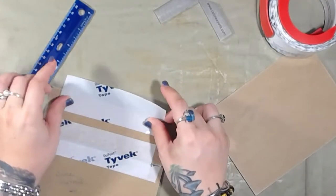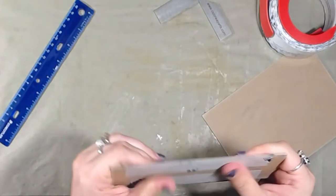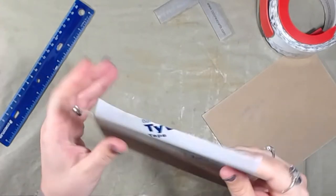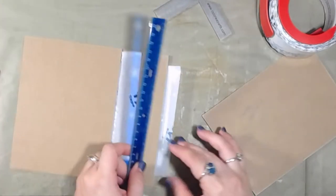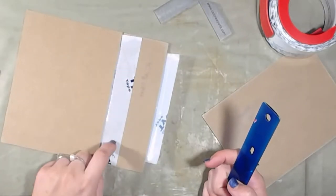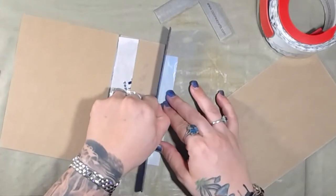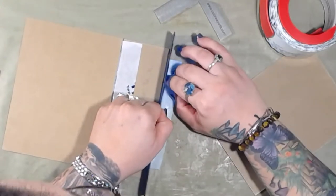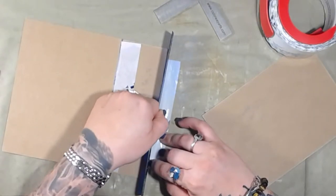Put it on the back here. If you notice I'm not going all the way to the bottom — I'm not wrapping the whole thing, I'm just putting a layer down, that's it. One little bitty layer like this is more than enough because it is some sticky stuff and it does not like tearing.